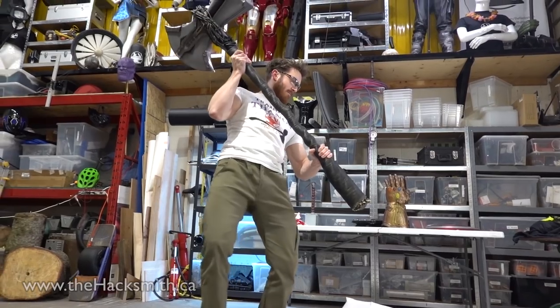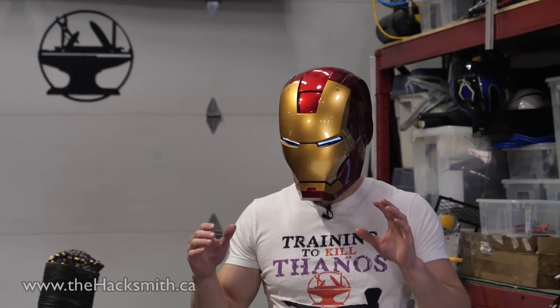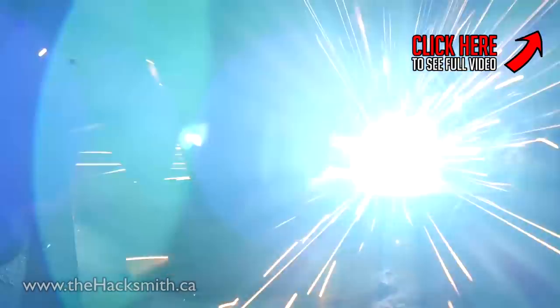Stormbreaker obliterated the skull, and rightly so. Watch the next video in our Marvel Smash series to find out how Stormbreaker fares against Tony Stark's Iron Man helmet. And don't forget to watch the whole test and build videos of Stormbreaker on the main Hacksmith channel.